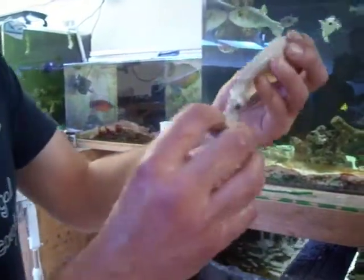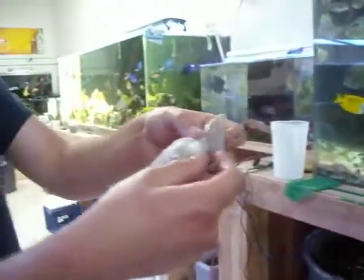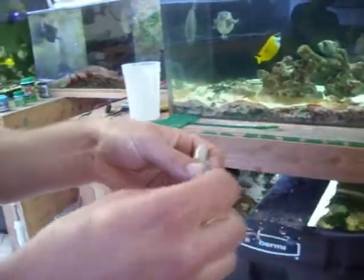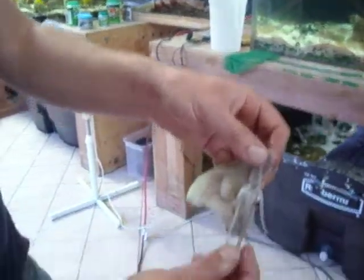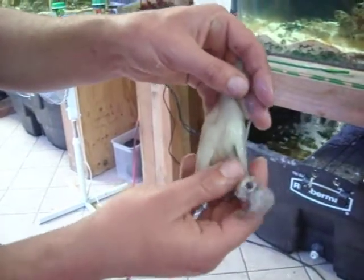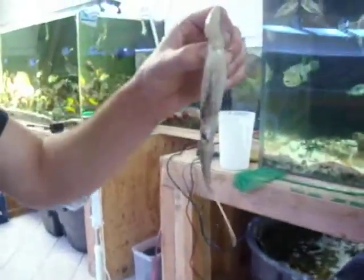Here we have a nice fresh whole squid. We've removed the pen from the squid and also removed the beak to facilitate these fish being able to eat the rest of the soft, protein-rich material.